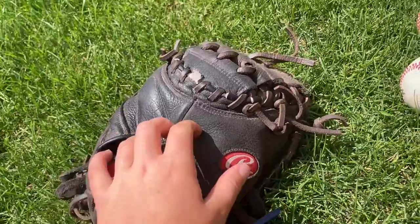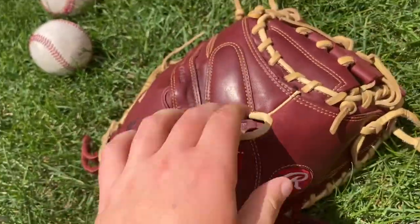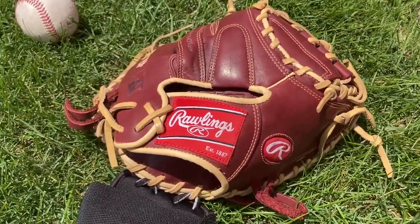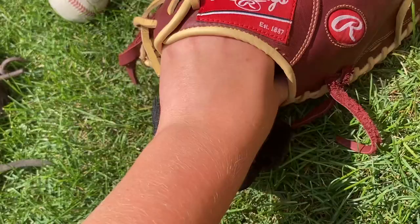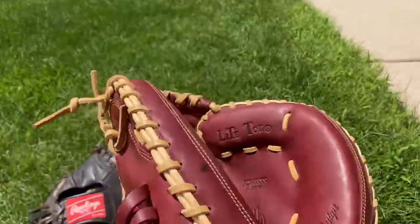Low-end leather is going to be thinner and softer, whereas high-end leather is going to be thicker and harder. Mid-tier gloves are going to be somewhere in between — relatively hard to break in but somewhat easy at the same time. They'll have pro patterns, good shapes, and they are going to last a while.